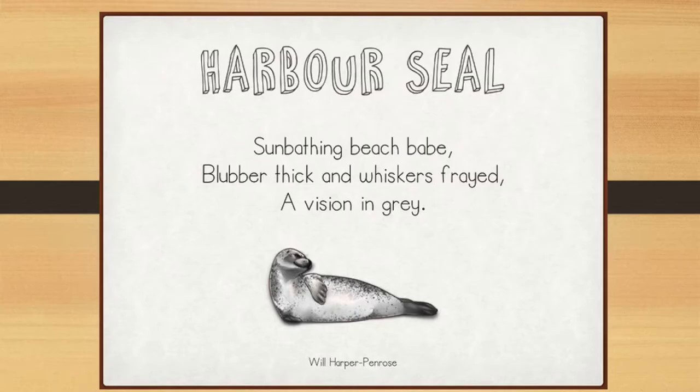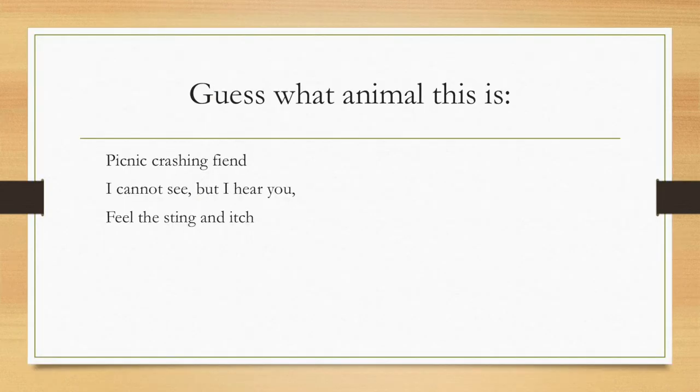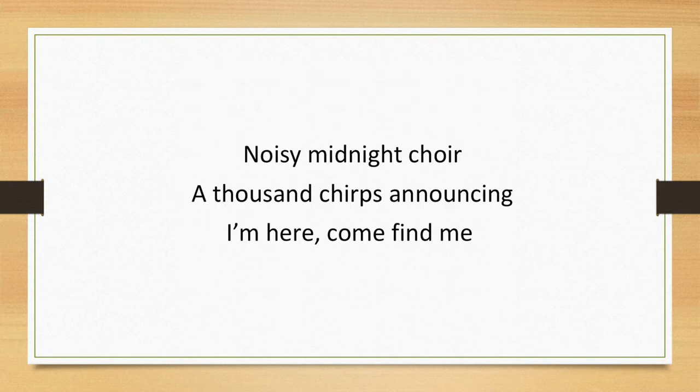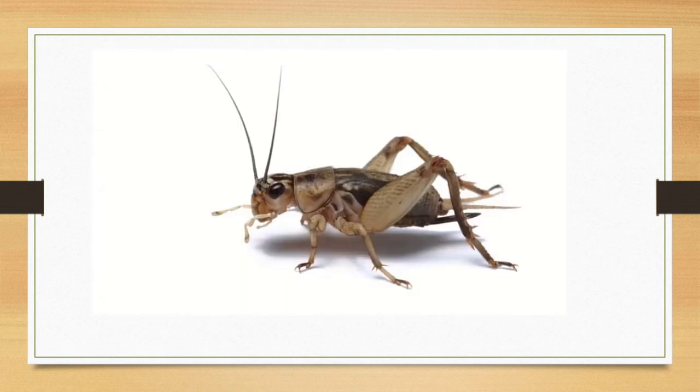So let me read a few more. This one's about a harbor seal: 'Sunbathing beach babe. Blubber thick and whiskers frayed. A vision in gray.' Sometimes it's fun to write haiku and make people guess what animal you're talking about. So here's one I wrote — see if you can guess: 'Picnic crashing fiend. I cannot see but I hear you. Feel the sting and itch.' Do you know what it is? That's right — it's a mosquito! Here's another one: 'Noisy midnight choir. A thousand chirps announcing I'm here. Come find me.' That's right — it's a cricket.